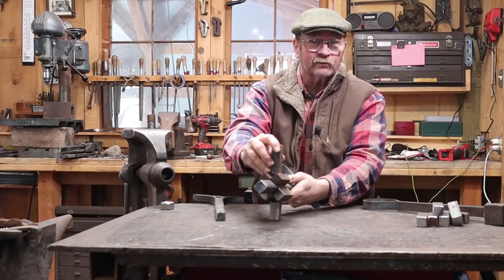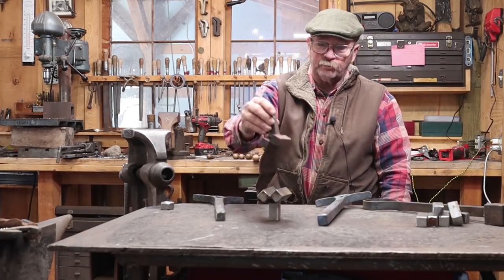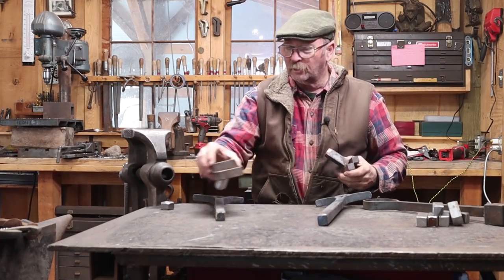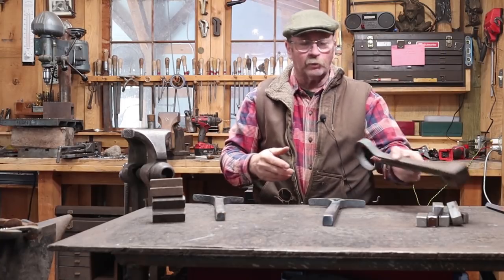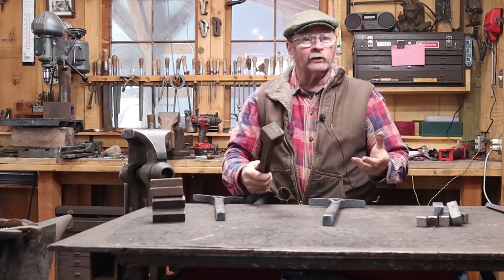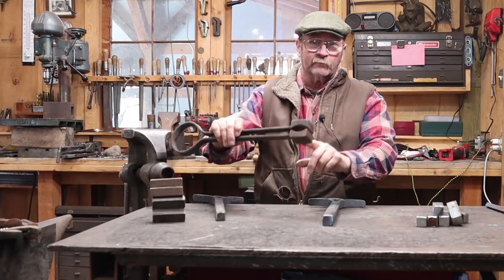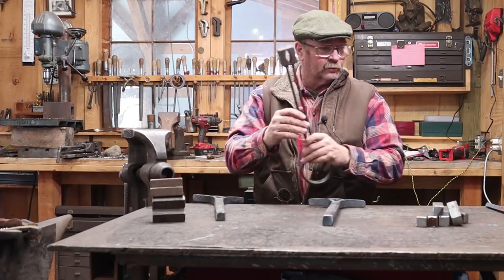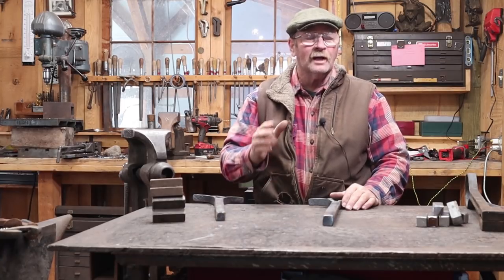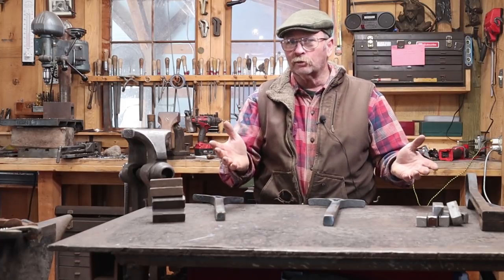Unfortunately I don't have any v-blocks I can use this way. I have bottom v-blocks, and I could make a top tool but I'd need a striker, and I don't have one available today. That means I need to make a set of tools — either a spring tool for the anvil, or dies for the hydraulic press, or something for the treadle hammer. But after going to the Rocky Mountain Smiths demo a couple of months ago, there were a lot of requests for more fly press tooling, so I thought let's make tools for use under the fly press.